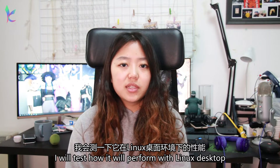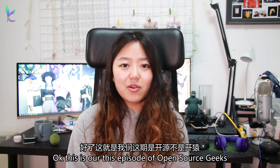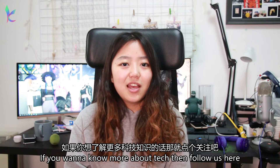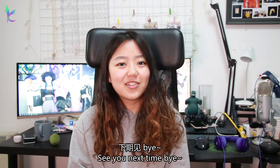I will also test how it performs with a Linux desktop and show you guys next time. Okay, that's this episode of Open Source Geeks. If you like this video, hit like and share with your friends. If you want to know more about technology, then follow us. See you guys next time!